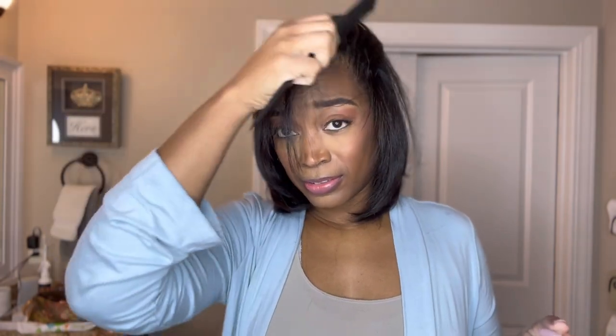Oh my lord, I can feel my scalp! I'm so excited. Remember I said she had my part like way up here — I like mine a little further over. Oh yeah, that's looking good!